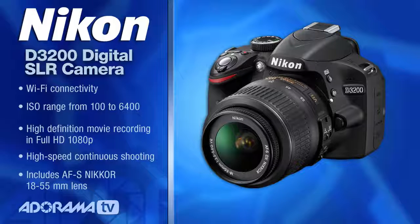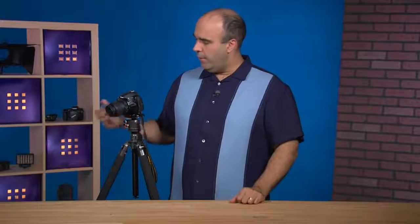It's a 24 megapixel camera — a real digital SLR body with removable lenses, so you can upgrade the lens as you go. The model that I shot with is their kit, which comes with an 18 to 55 millimeter lens.